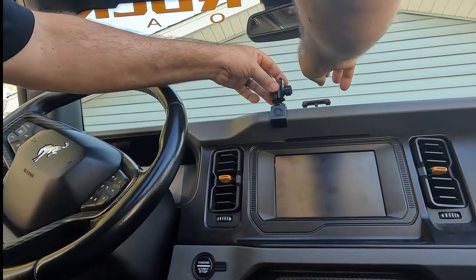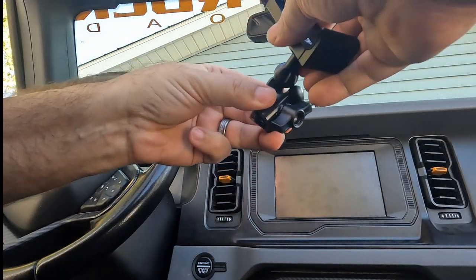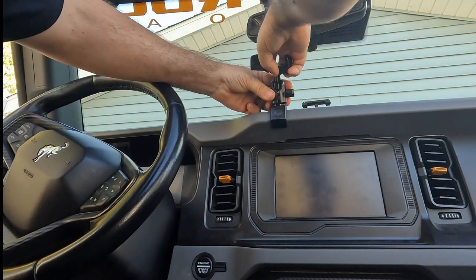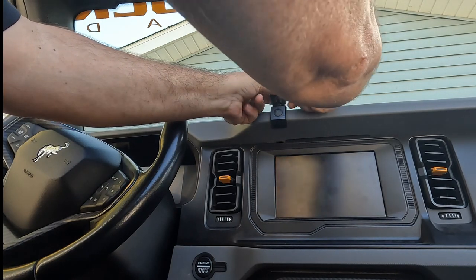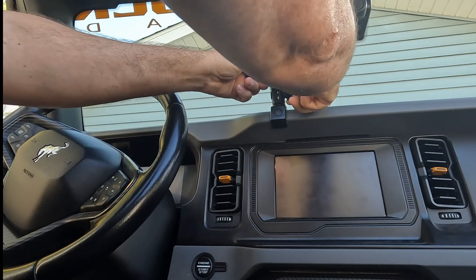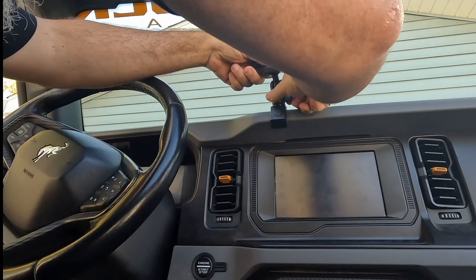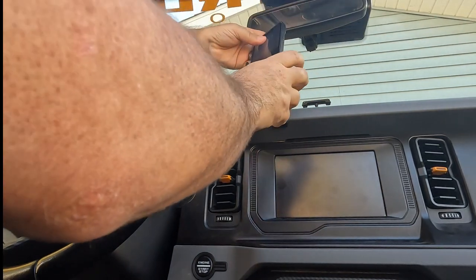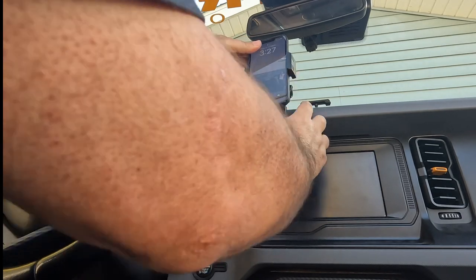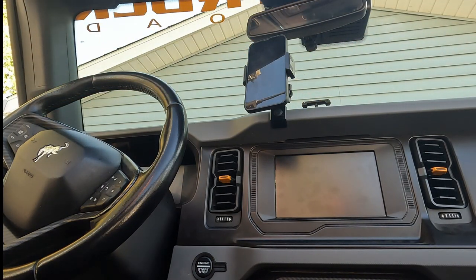This is going to clamp on here and then the ball goes in the top. Once we unscrew this a bit, fit the ball in there — and there we go. We can position it where we want. I'll grab my phone, put it where it would be in a good spot — right there — and we're done.